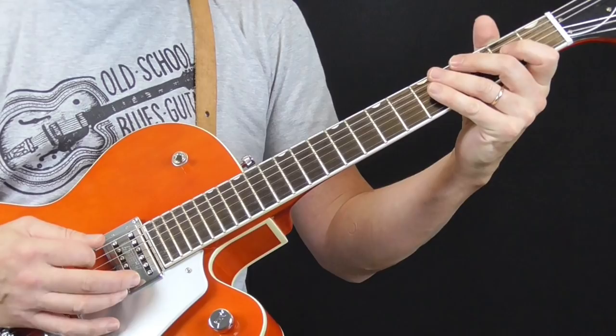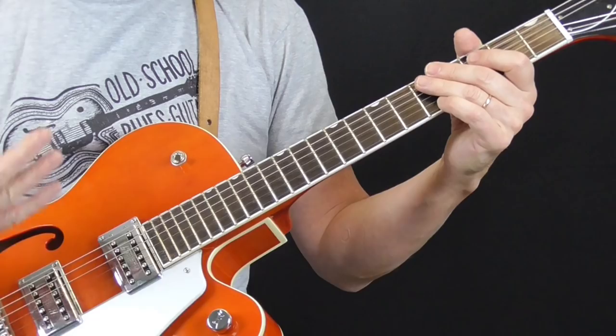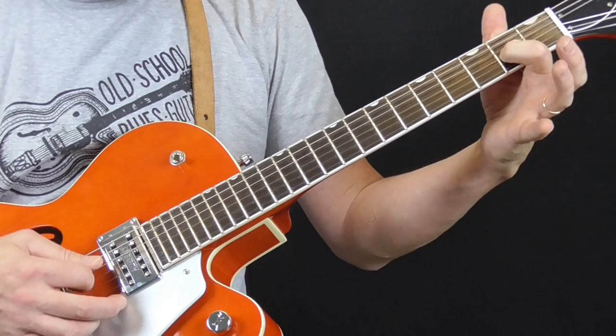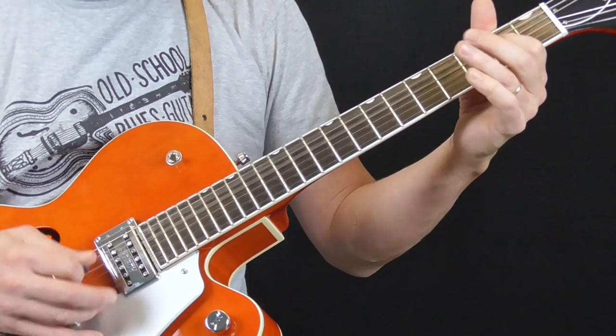I'm setting my right-hand palm on the strings near the bridge on the fourth and fifth string. That allows me to control the sound and kind of make it more percussive. When he goes to the D, he'll just move that first finger over to the third string and then use the open fourth string. And then back.